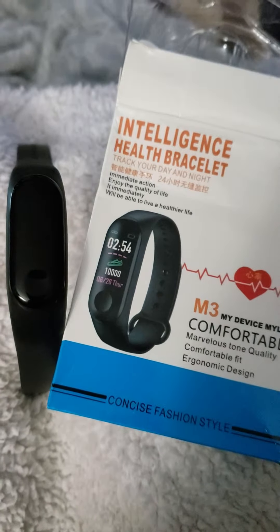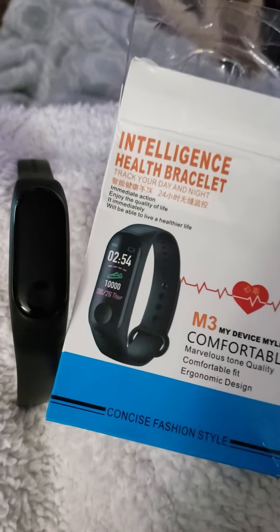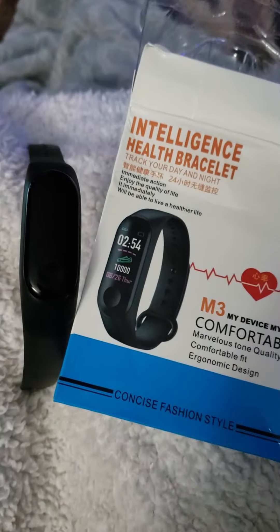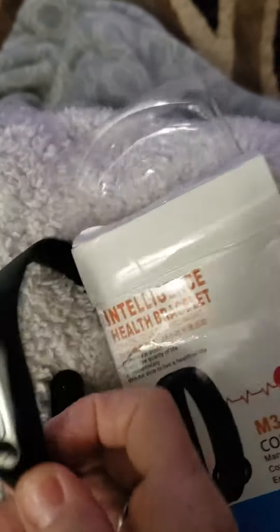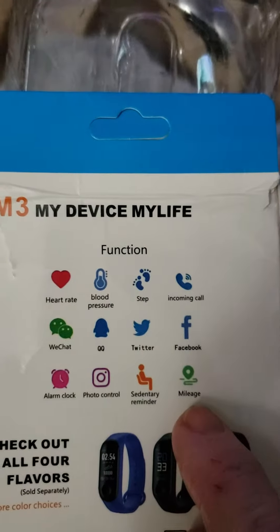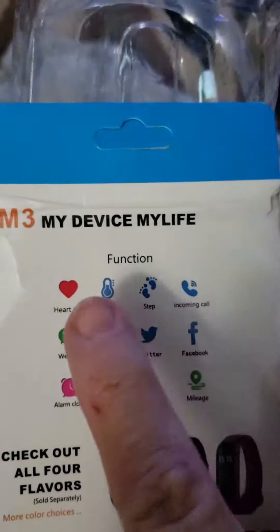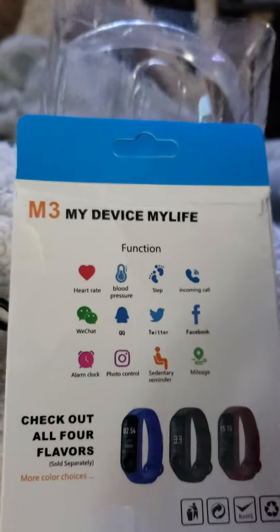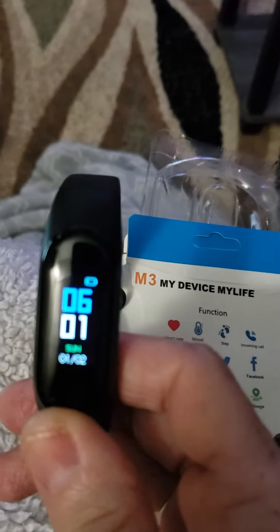Here is my review on the intelligent health bracelet. It tracks your day/night sleeping, blood pressure, heart rate, and steps. You can answer your messages and your phone. It does a lot of good things — tells you how long and how many miles you've walked. The best feature I really love is the blood pressure, because the expensive Fitbits do not measure your blood pressure.